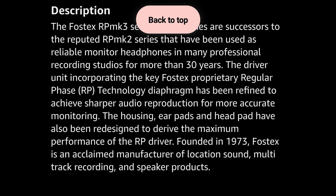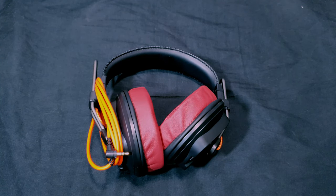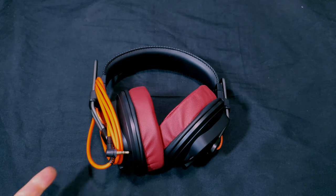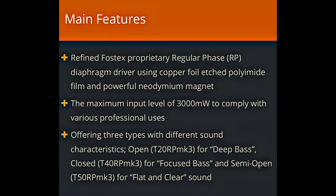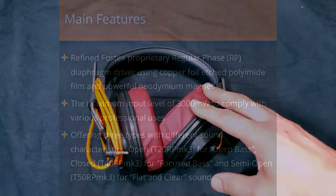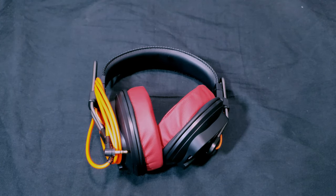The way I decided on the T20 was that on Amazon or Fostex's website, you won't find these in the consumer products section — you'll find them in the professional products section. There are three models: the T20, T30, and T50. The T20 are the open ones for deep bass, the T40 are closed for focused bass, and the T50 are semi-open for flat and clear sound. In other reviews they're described as the T20 being the bassy one, the T50 being more treble-oriented, and the T40 being more neutral and closed.